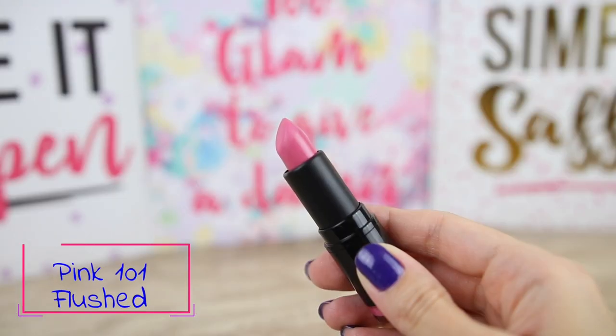The lipsticks today will not look very nice together with my eye look — I've done a fall-inspired makeup look; I'll have a cut here if you want to see the tutorial. These are all the lipsticks that we get. The packaging is very good for such a low price; they close very well and don't feel like they will break easily. The first color I'm going to use is Pink 101 Flushed — this is a beautiful color, so let's see how it looks on the lips.